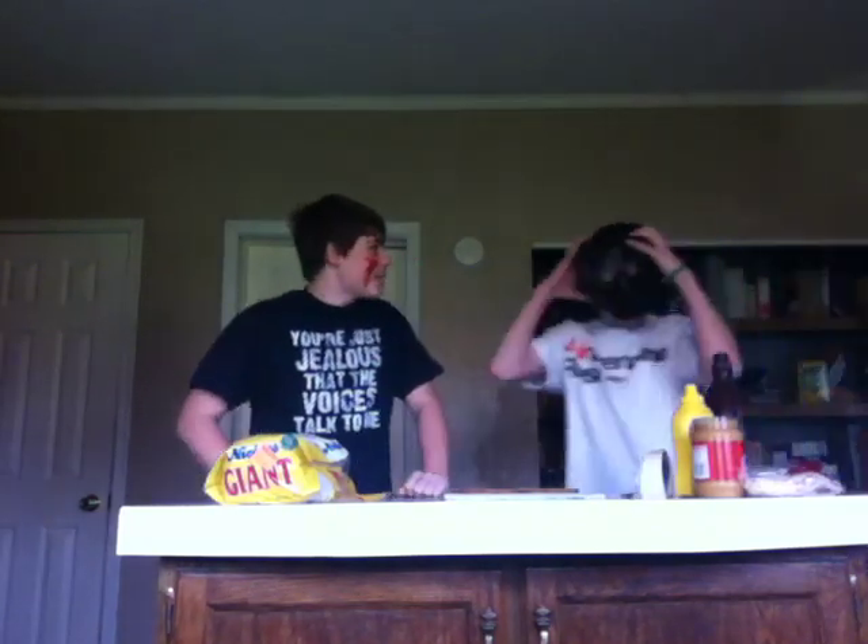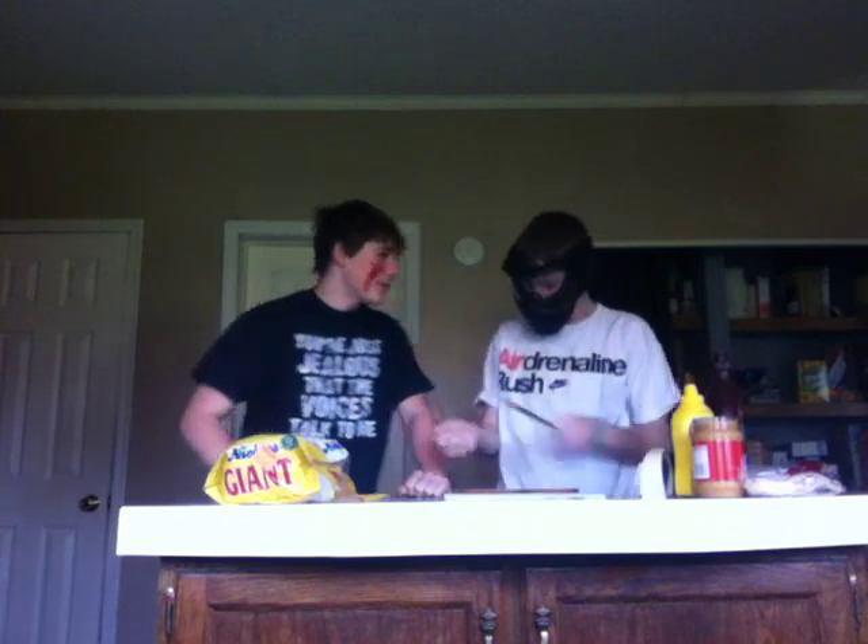Now we're going to make a favorite sandwich. First off, protection. Probably would have helped about two minutes ago. Protection.